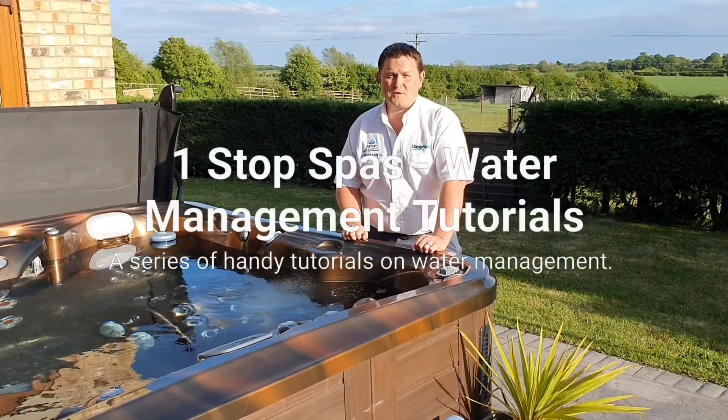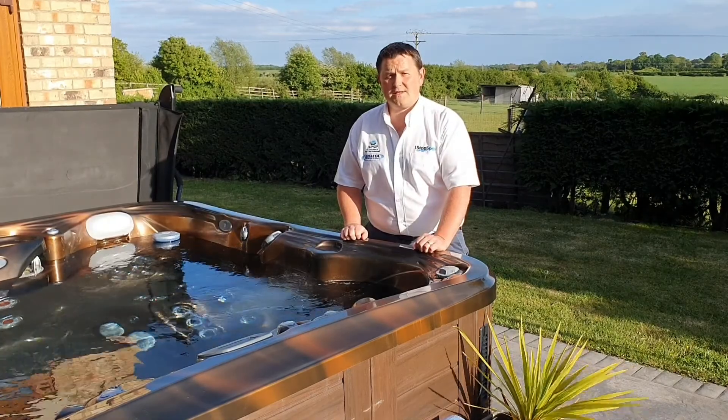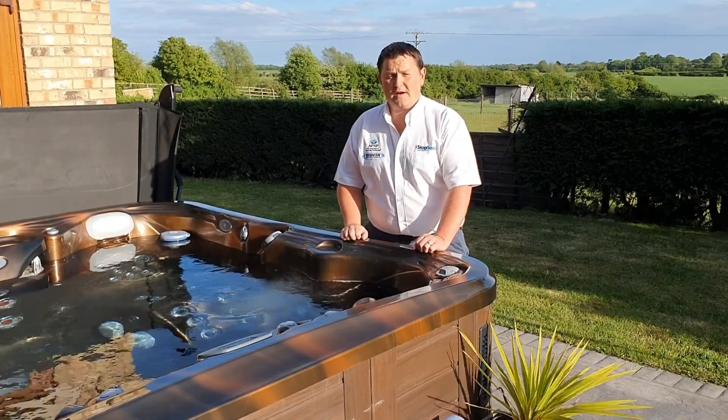Hi, congratulations on having your hot tub from One Stop Spas installed. I'm going to run through a series of videos for you so you can take good care of your hot tub after you've had it installed.